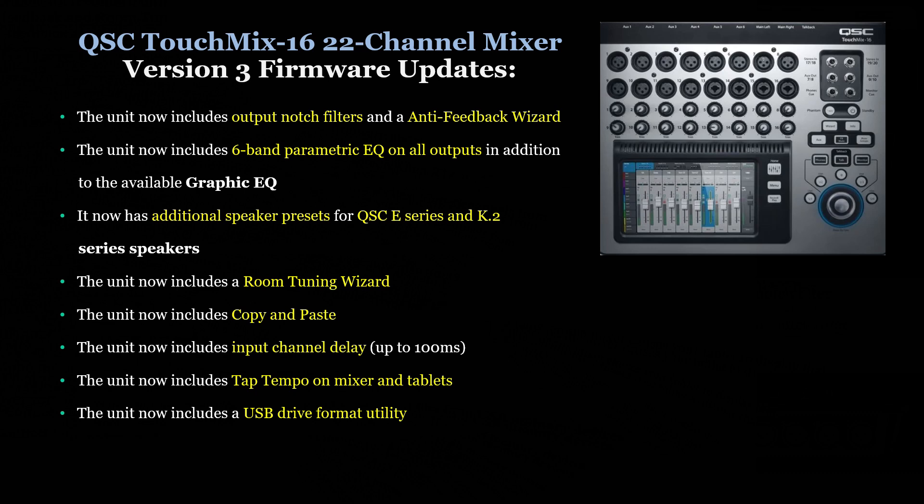The unit now includes 6-band parametric EQ on all outputs in addition to the available graphic EQ. It now has additional speaker presets for QSC E-series and K2-series speakers. The unit now includes a room tuning wizard, copy and paste, input channel delay up to 100 milliseconds, tap tempo on mixer and tablets, and a USB drive format utility.